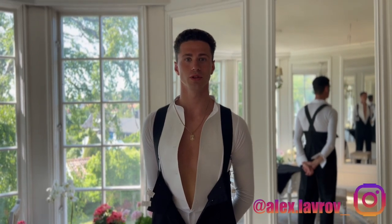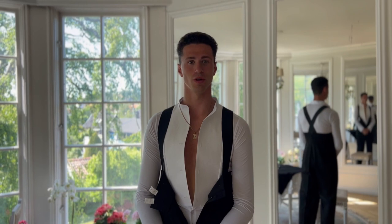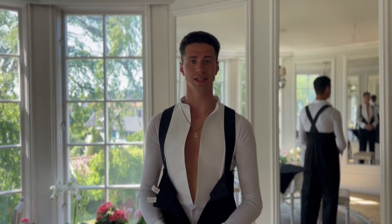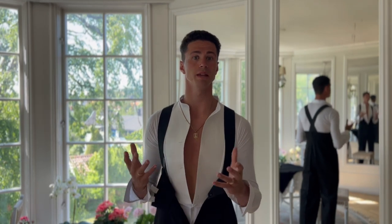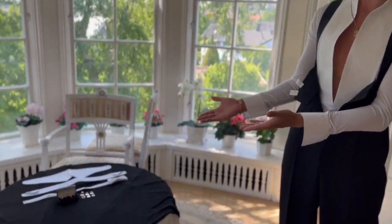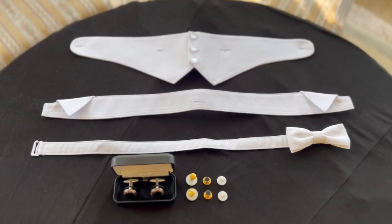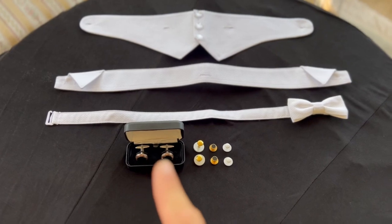Hello guys, welcome to Love Production. Today we will learn how to put on a tail suit. Every tail suit is different — it's like brands of cars — but it has main parts. Here you can see everything you need: belt, collar, bowtie, cufflinks, and some buttons.